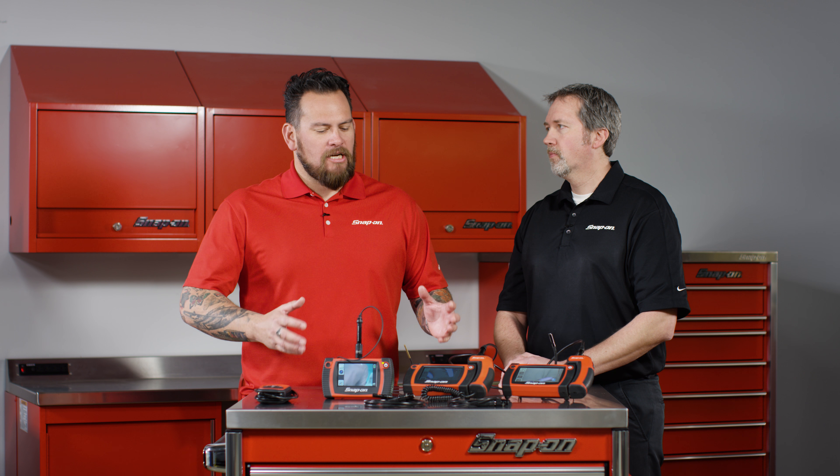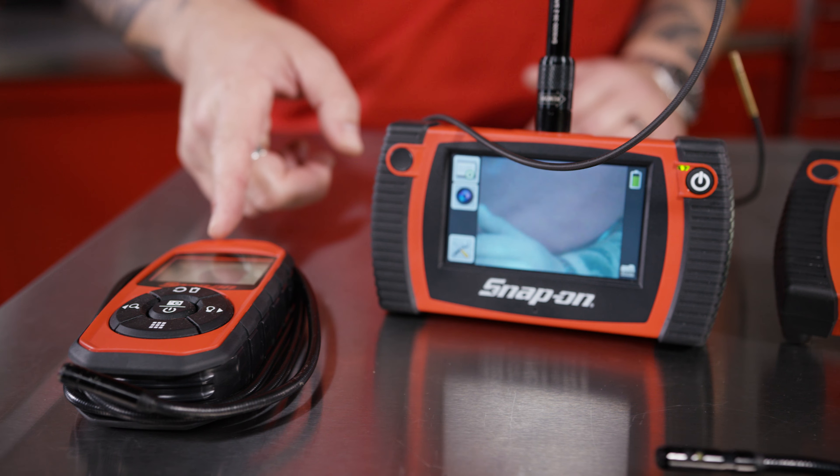I'm here with John Majerowski and we're talking about the video borescope. Walk us through the line here. So you're looking right there at the BK3000, just a lot of the basics that you'd need a borescope for inspection and things like that.